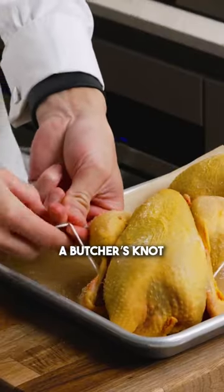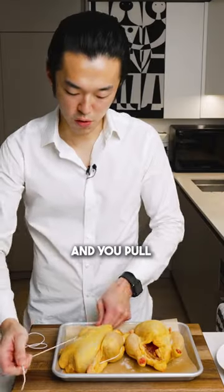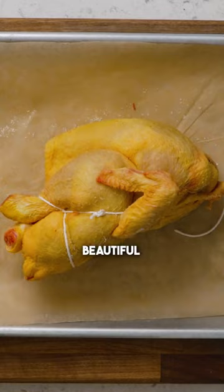Tie a butcher's knot: go under once, twice, three times, and pull. Tuck the wingtips under to get an even better shape. Beautiful.